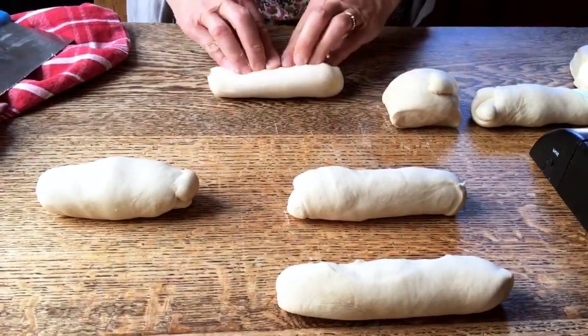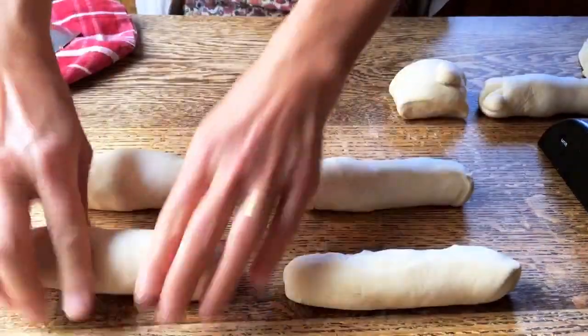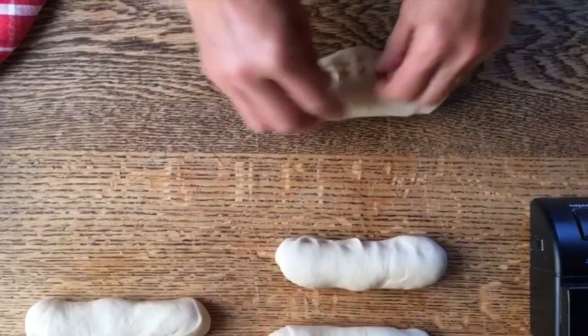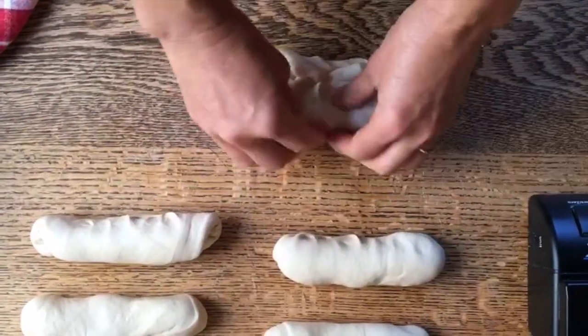Now I'm going to simply shape them into cylinders like this, and set them aside. There we go. I'm going to do this with all of them.